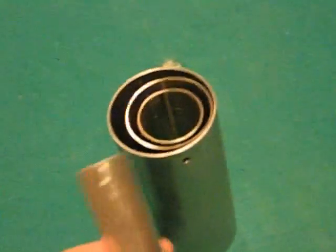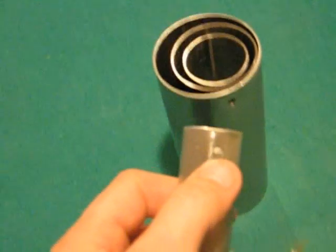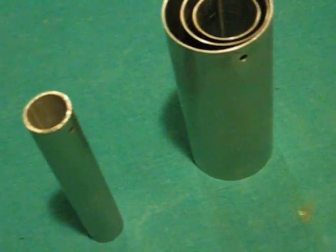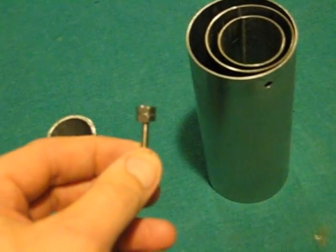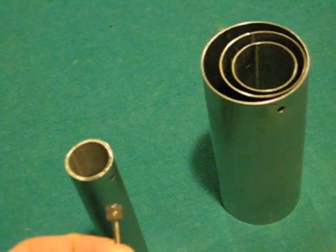The last tube that goes in the center I actually drill and tap threads for this screw, and I'll show you the assembly of that in just a minute.